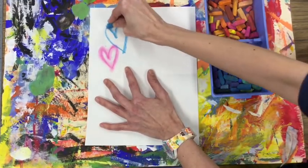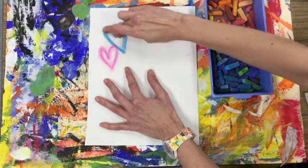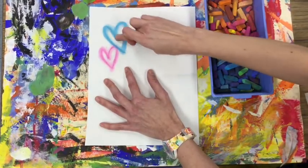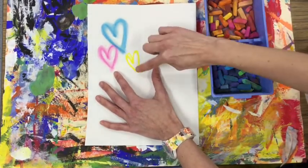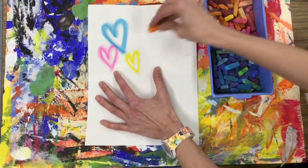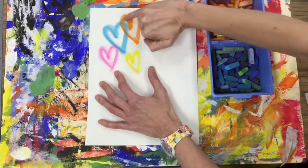Now it has that soft, kind of spray-painted look. When you massage your next color, you might want to use a different finger. If you use the same finger over and over again, your colors will start to blend. What Jay Goldcrown does is he does a lot of overlapping hearts.